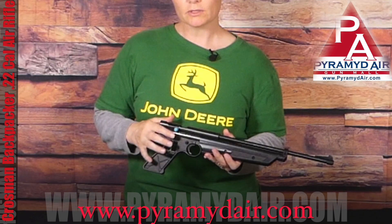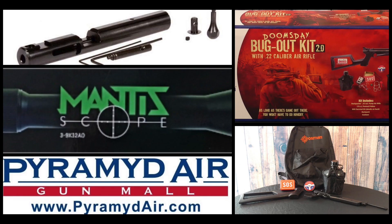Should be a nice addition to my Crosman Backpacker. If you guys are curious and want to find more information about any of these products, go check them out — click on the links below in the description. It'll take you right to them.